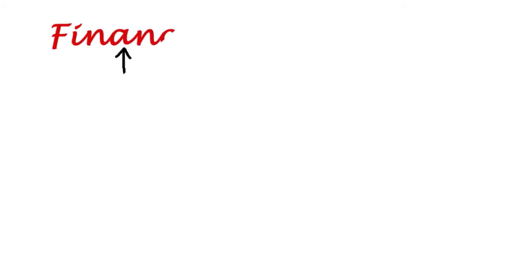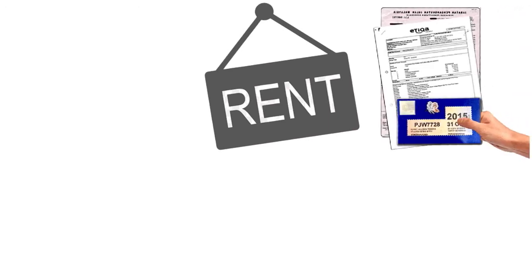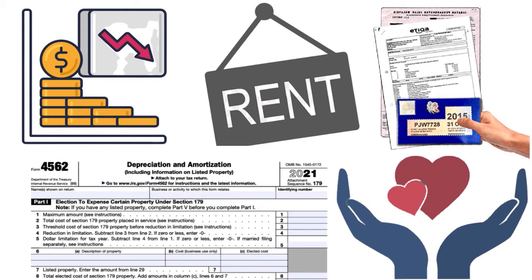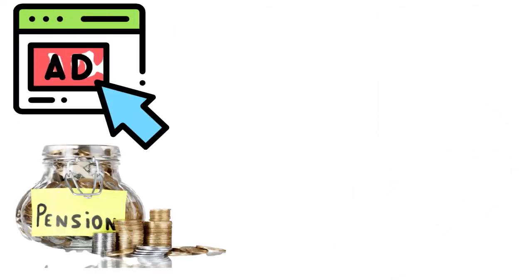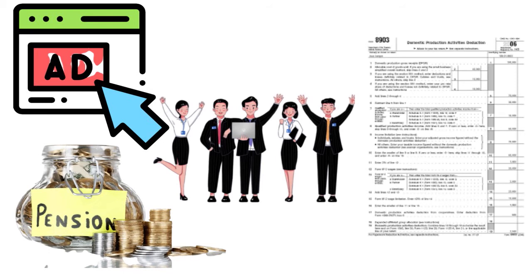Generally, C corporation tax-deductible expenses include officer compensation, other wages and salaries, maintenance and repairs, bad debts, rents, taxes and licenses, interest expense, contributions to charities, depreciation using Form 4562, depletion, advertising, pension and profit sharing plans, employee benefits programs, domestic production activities using Form 8903, and other deductions as outlined in the schedule.